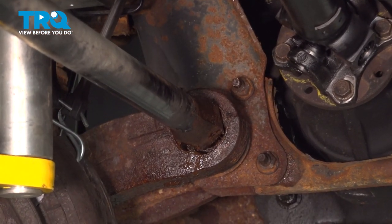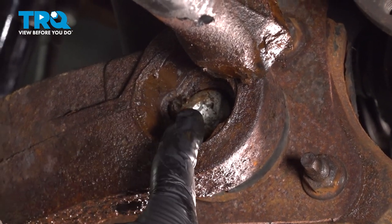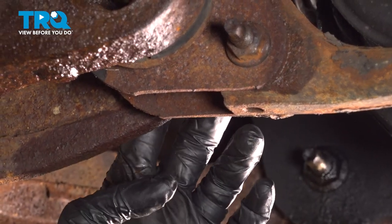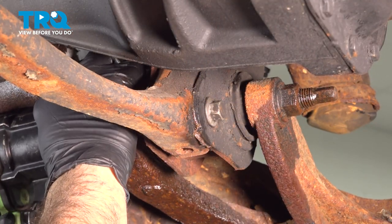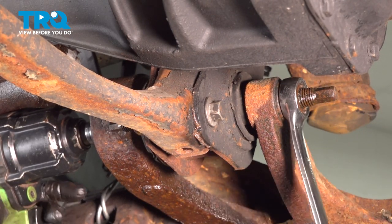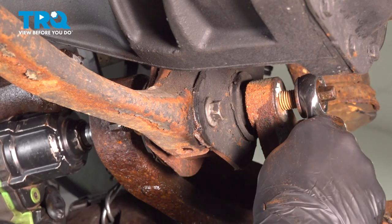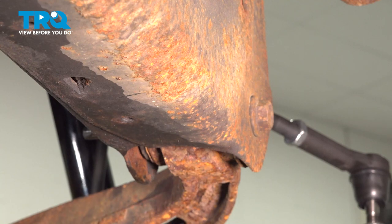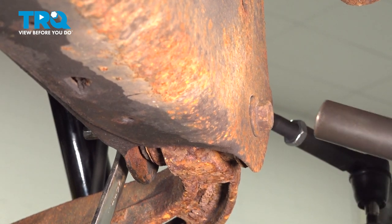Now we'll go ahead and unbolt the control arm and remove that from the vehicle. On the backside of the control arm, we have a T60 Torx bit bolt head right here. On the other side there is a 24mm nut. We're going to use our T60 Torx bit on the bolt side and our 24mm wrench on the nut side. Let's go ahead and loosen this, leaving the bolt in there for now.